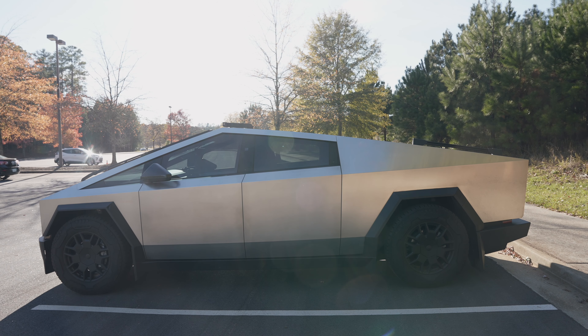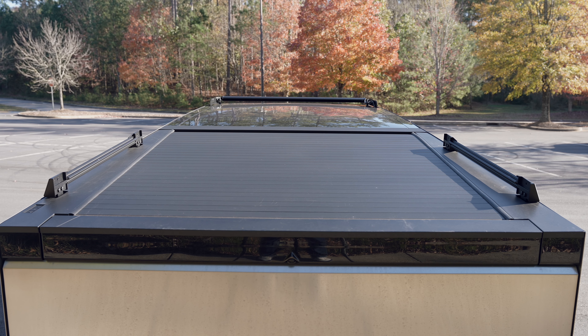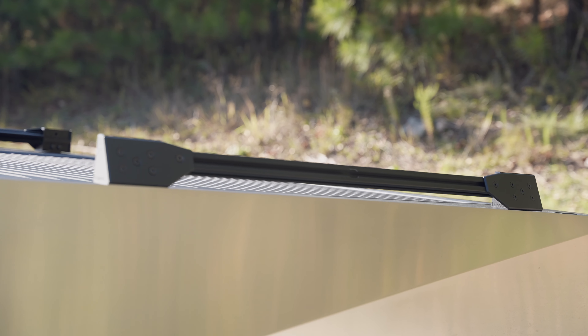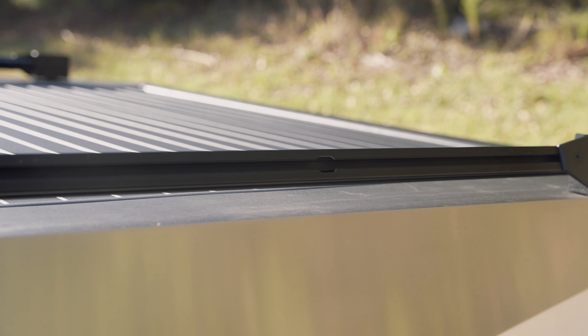The Cybertruck has four mounting points for roof crossbars — two at the trunk and two at the roof glass. I have crossbar brackets mounted at the back because I install a rooftop tent when I go camping. There is a separate installation video for the Mars Adventure Gears crossbar and lobo bar. I'll link it above.